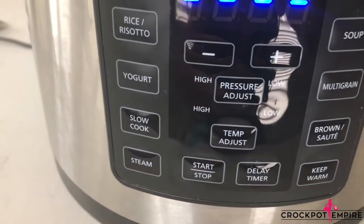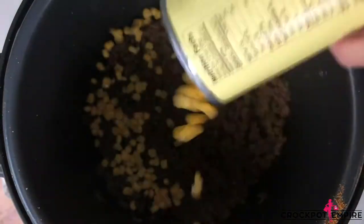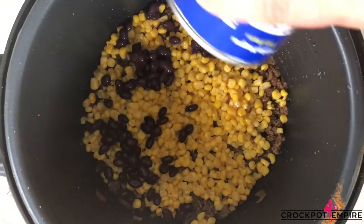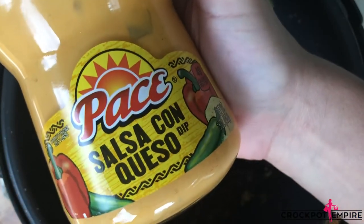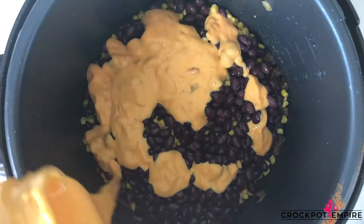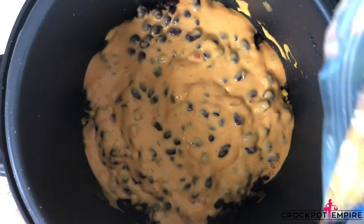Now that our beef is brown, we're going to press stop on our multicooker and add in one can of corn, a can of black beans, and the star of the show and secret ingredient to this Mexican casserole — queso dip. Just pouring it in, you know it's going to be good. And for good measure, add a cup of shredded Mexican style cheese blend on top.